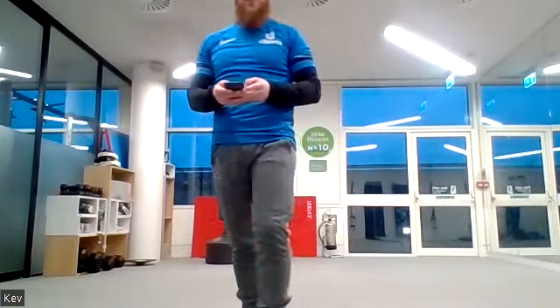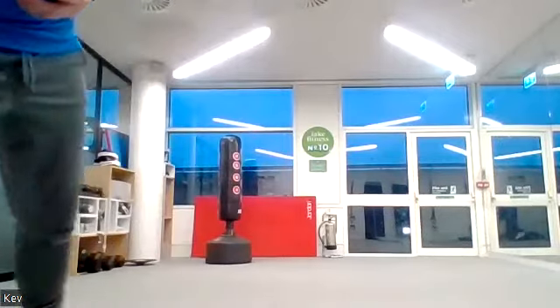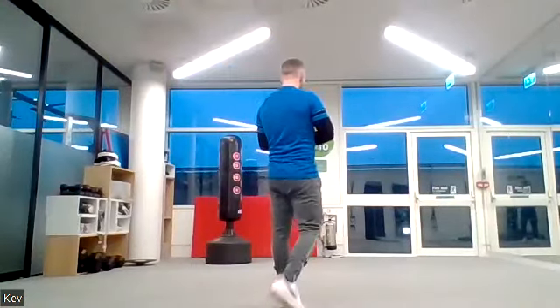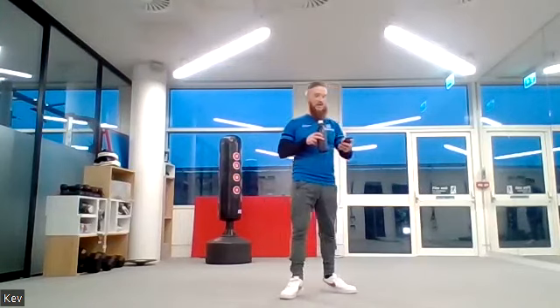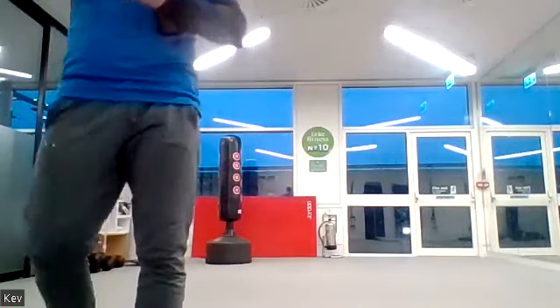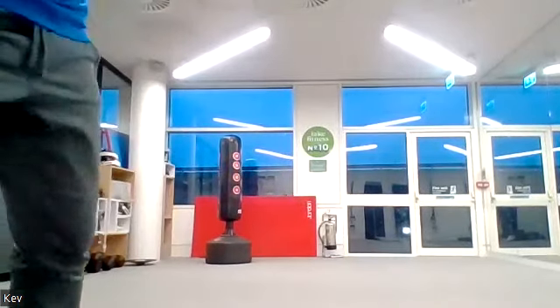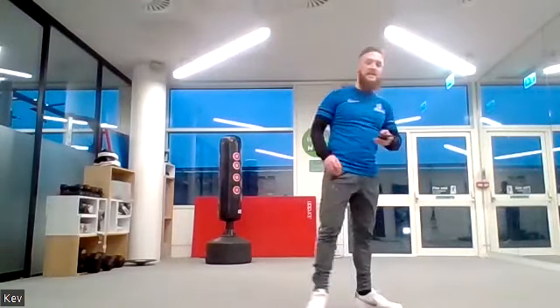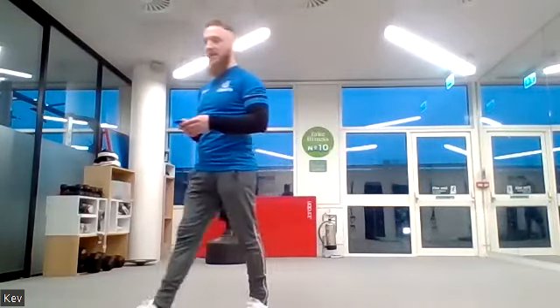Into your squat thrusts — kick the legs out to the side or back and forwards, either one. Three, two, one, let's go! You've got another 20 seconds. Smashing! Ten seconds left everyone.